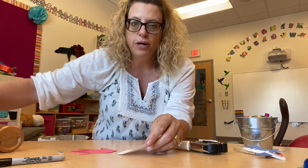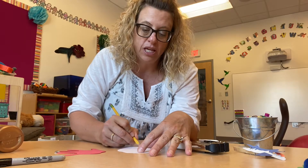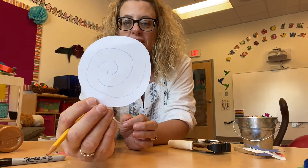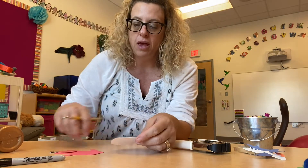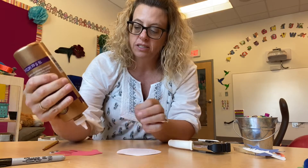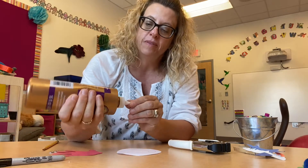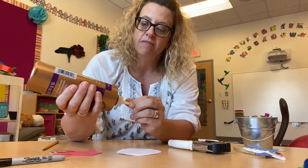So what I'm going to do is I'm just going to draw squiggles like that, and you can have your mom or dad help you with that. And I'm going to glue the hand — the handprint's going to be the legs and the head of the Hermit Crab.